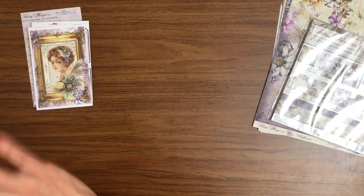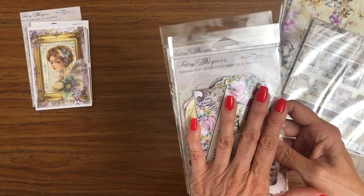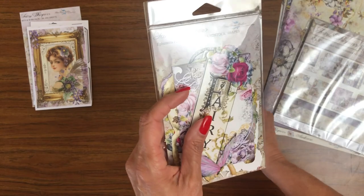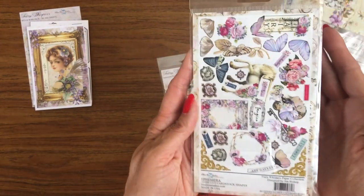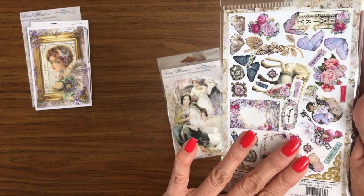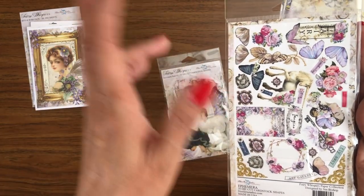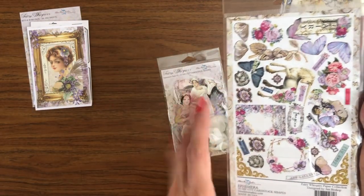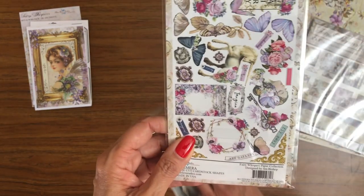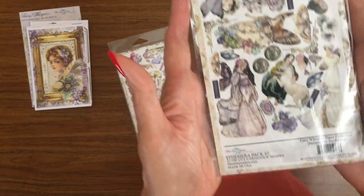I'm not going to open these because the pieces will scatter. The first pack, Ephemera Pack, has 30 die cuts, and the second pack, Ephemera Pack Two, has 23. I'll pull this up to the camera so you can see the back side. Each of these elements is part of what's inside the die-cut pack — all you have to do is pop them and add them to your project. There's no fussy cutting required at all, and they're very easy to layer.